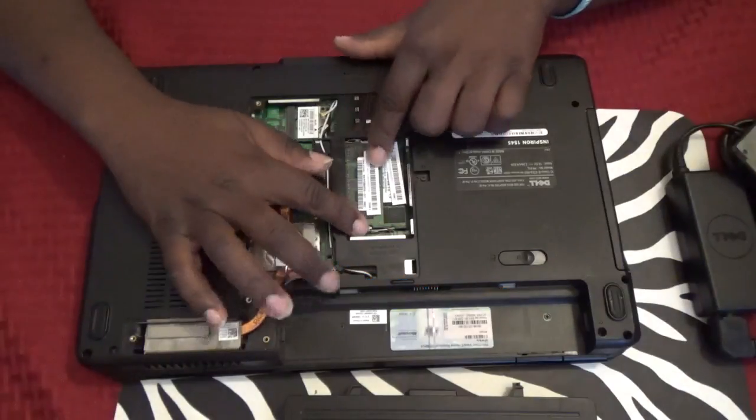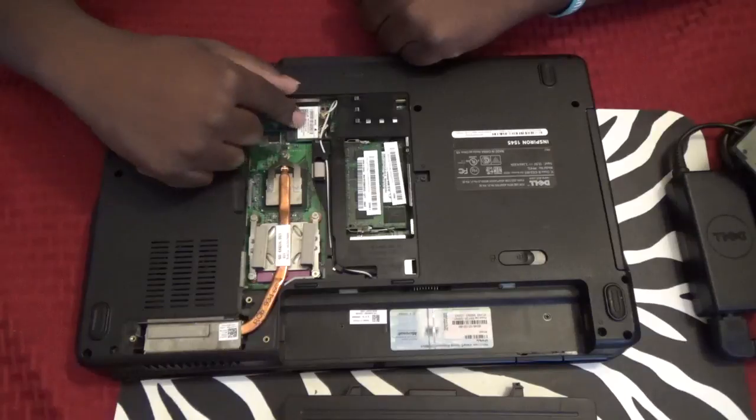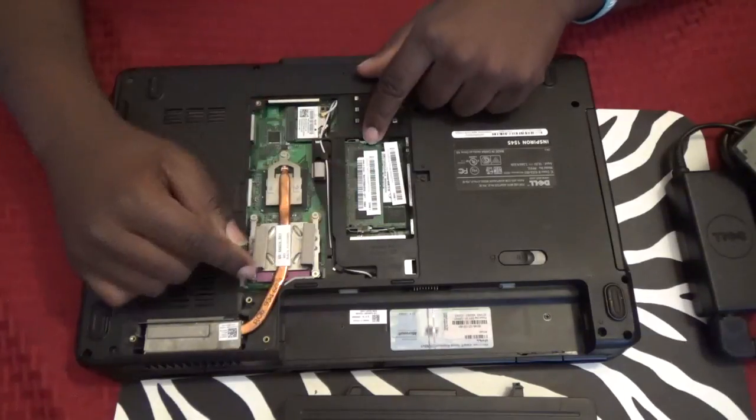This is where you access the RAM right here, and this is also the Wi-Fi antenna — just in case you ever needed to replace the Wi-Fi antenna. This is the RAM.